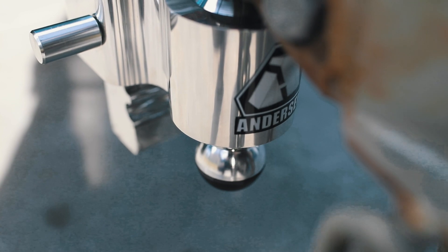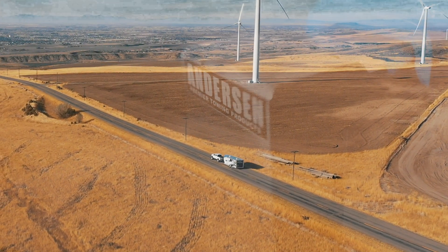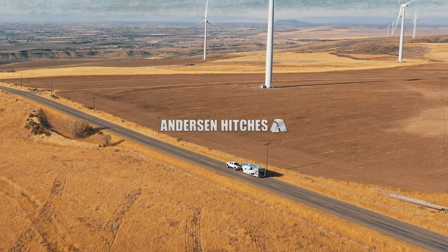It's also made of polished aluminum, so you never have to worry about rusting, peeling, or chipping. Anderson Hitches Premier Towing Products.